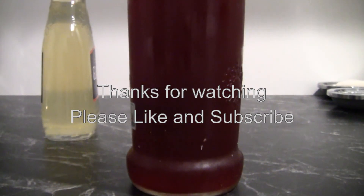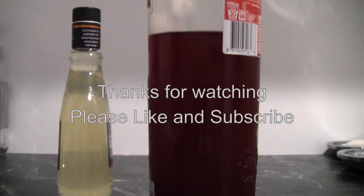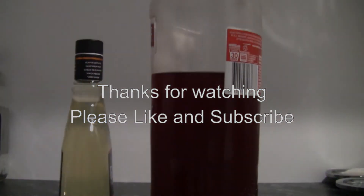Well that's all for this week, thanks for watching. Please like and subscribe, and if you have any questions or suggestions please add them to the comments below. See you next time.